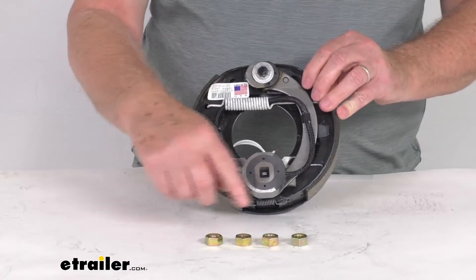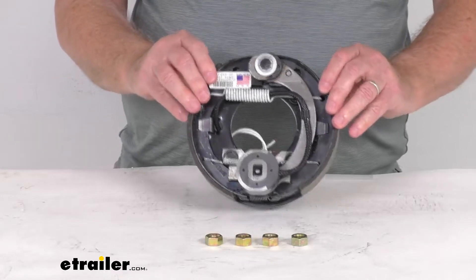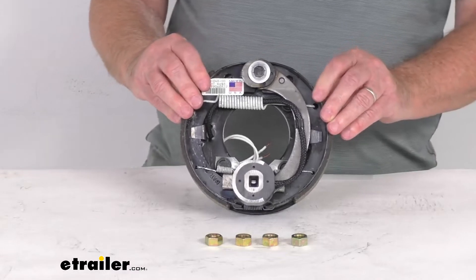Now the mounting hardware you can see is included. This part is made in the USA. It fits most standard hub and drum assemblies including Dexter, Lippert, and Alco.